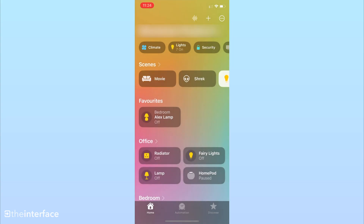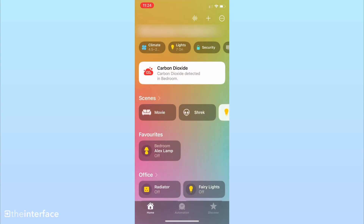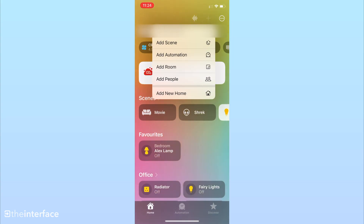Now we're going through the adding process — adding it to HomeKit, reading the temperature sensor information, and looking at what automations you can do. First, go to the Home app on iOS, tap the plus button, and select Add Accessory.